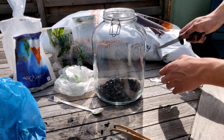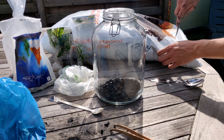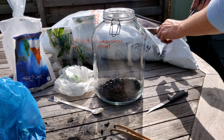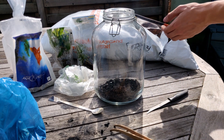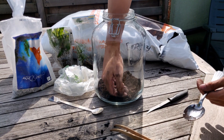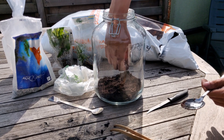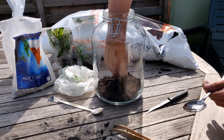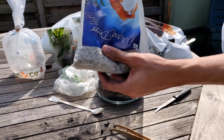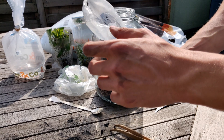I'm just filling the jar with the bottom layer of charcoal. On top of this I'm going to put some soil, some potting soil. When you get a jar, try to get one which is large enough for your hand to fit — that makes it a lot easier. Next I'm going to add some aquarium gravel, because it keeps everything in place.